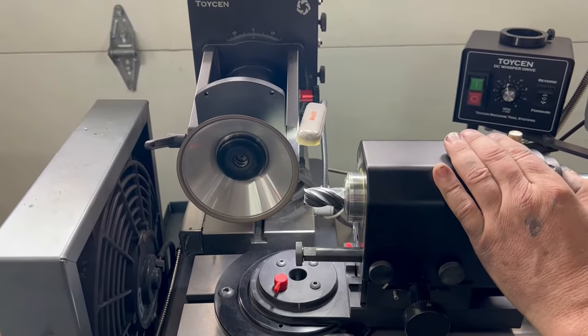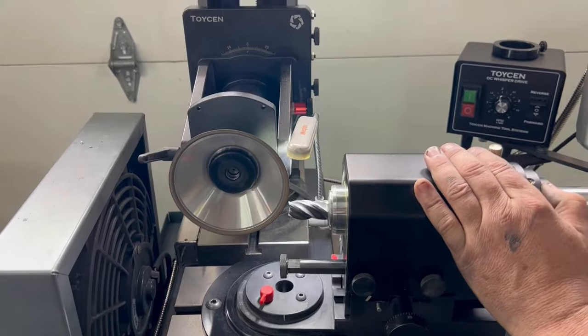Then using the indexing collar — because these flutes are pretty much in line — we just flip around to the other side.